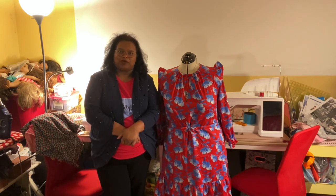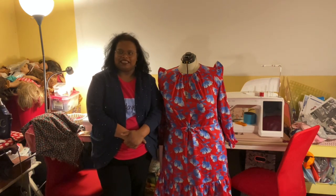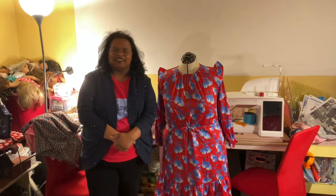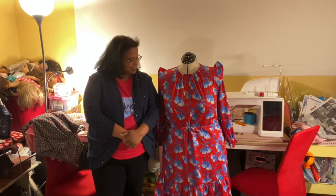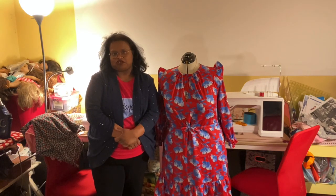This past week I worked on this dress next to me. It is the Friday Pattern Company Davenport dress. I've always had an eye on this dress and I finally got to make it. I found the perfect fabric for it, so I decided to go for it.